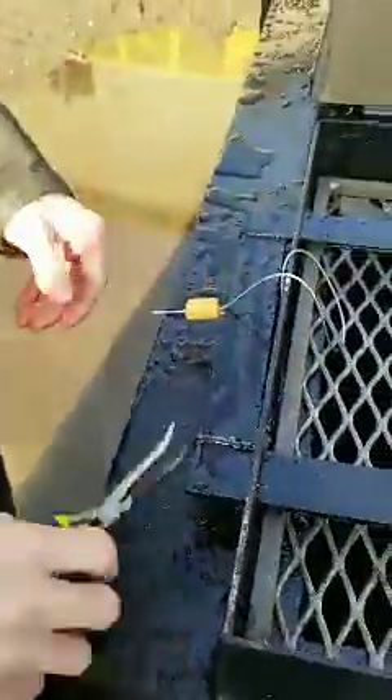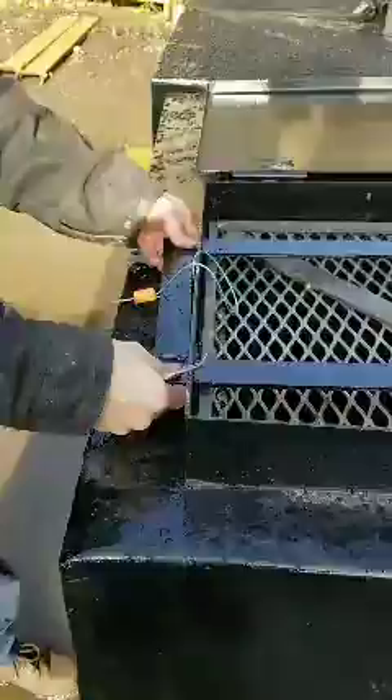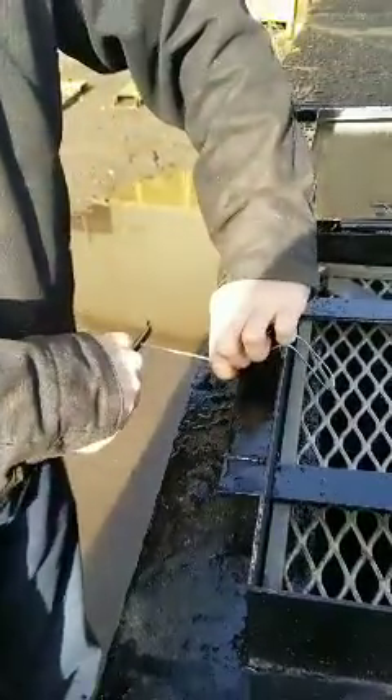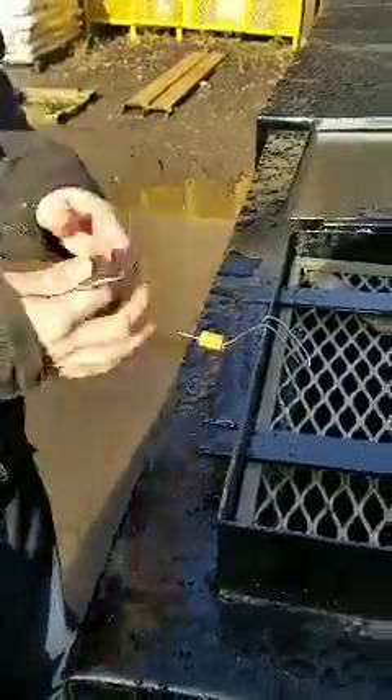Once you have the cable tie on, it also needs to be tightened up. Pull the bar out to get the slack out of it, grip the end with the pliers, and pull the slack right out of the cable tie. After this, it's completely secure.